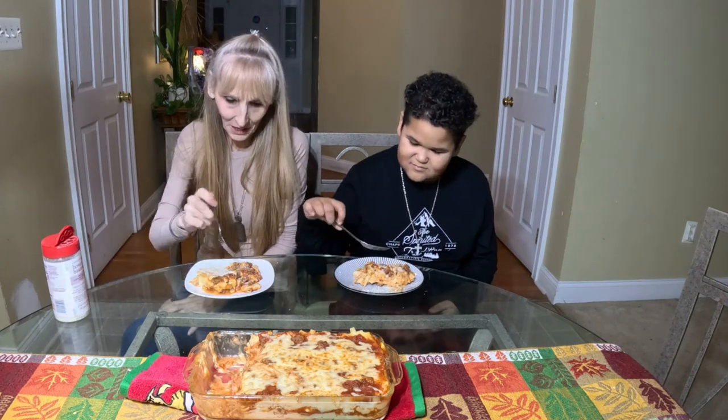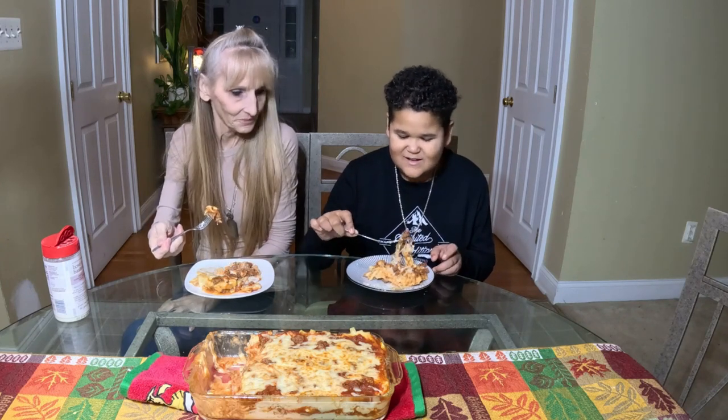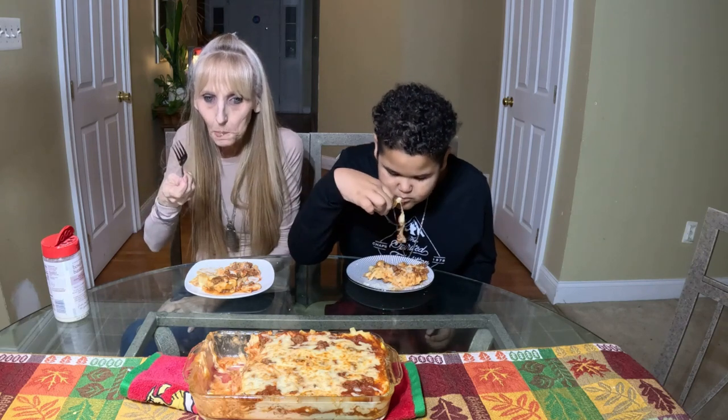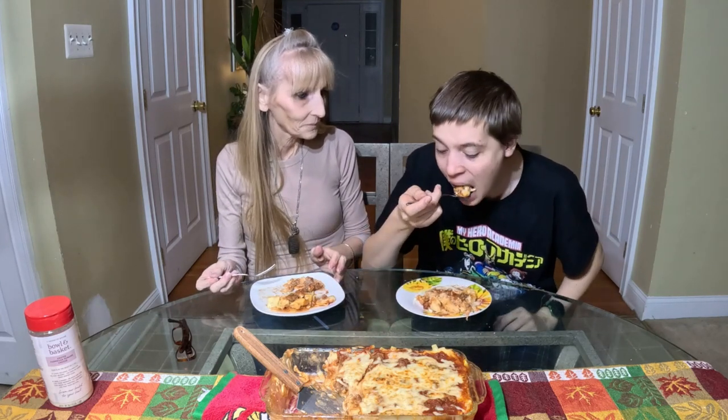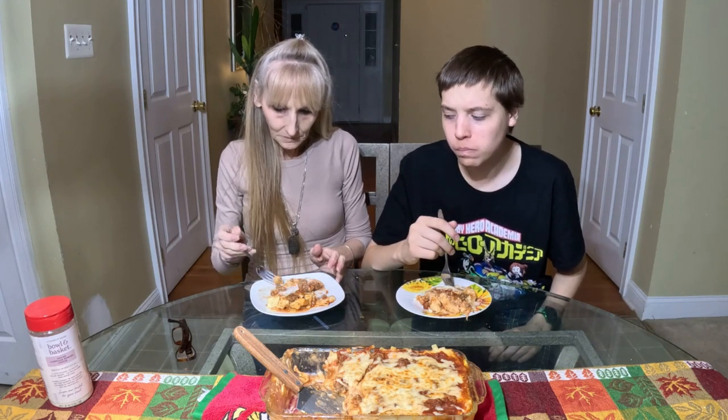Just that little zhuzh — perfect! Well, there you have it. I hope you try it, I hope you like it, and leave me a comment either way. We're back — Tyler wants to try it. Go ahead, give it a go. Really good, right? I like it too. Okay, bye bye!